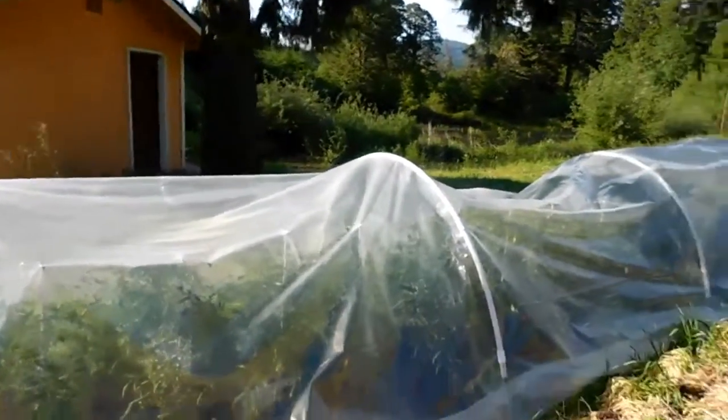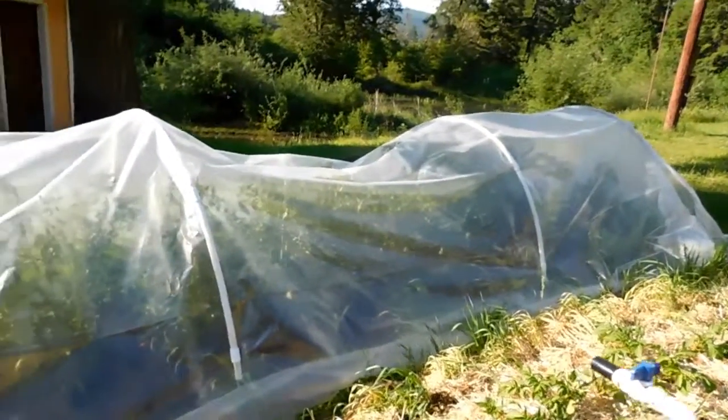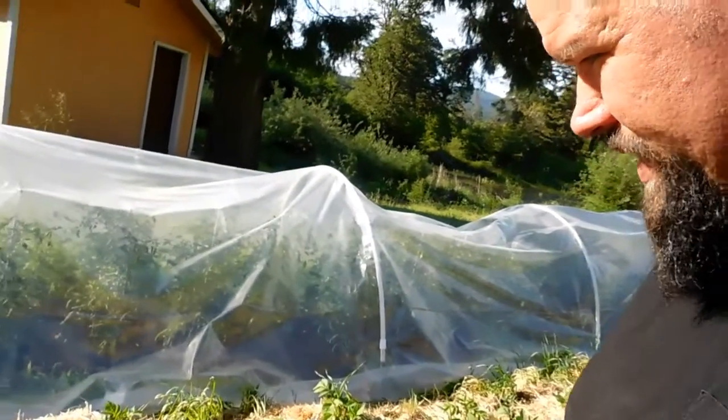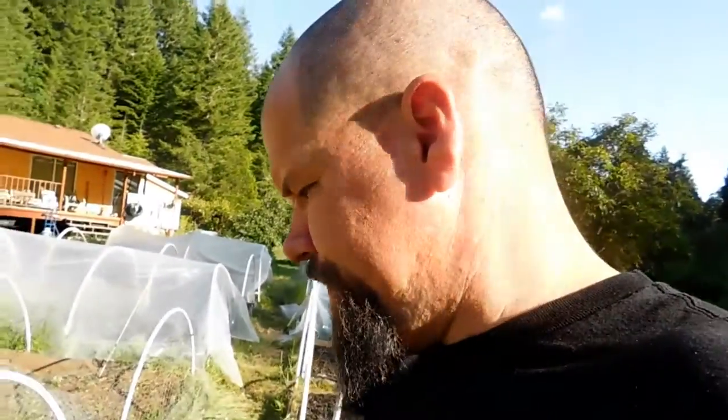Also these tomatoes in this tunnel here — they're just popping off. That plastic's going to have to come off soon. My plan is to prune the suckers and then get them to grow vertically on lines — I'll make a video about that after I do it. We double dug where the tomatoes are, and I'll double dig the potato area next season if I put something different there. Those are crushing it. Good tomatoes — pretty excited about those.